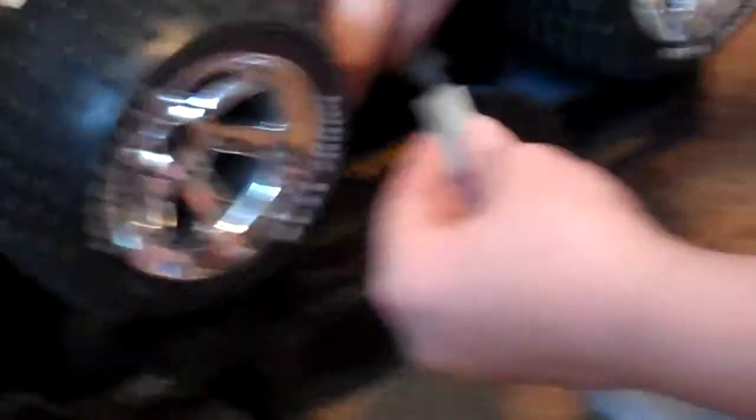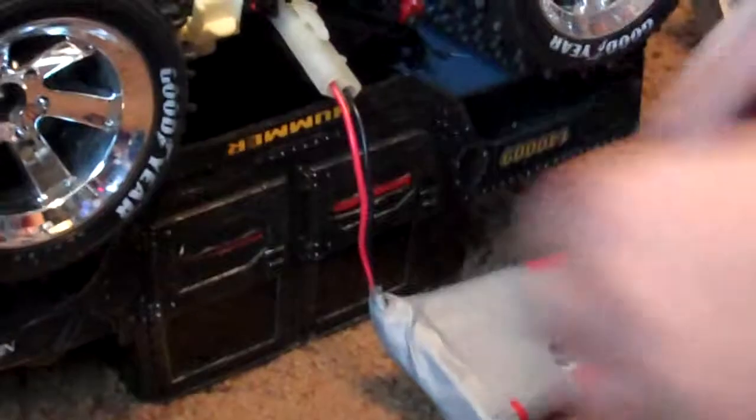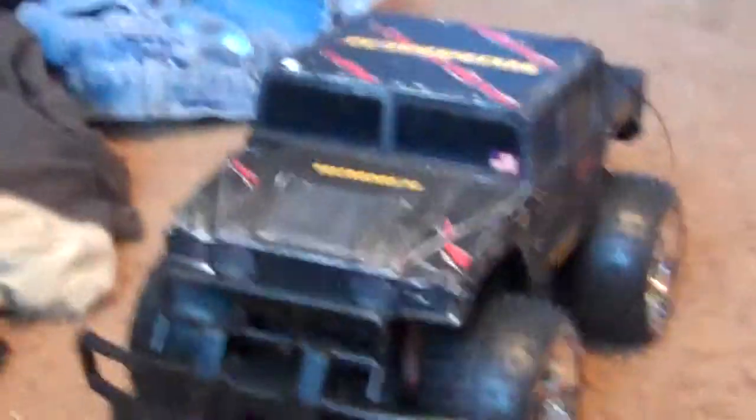Let's see if it works. Turn it on. There you go. You've fixed the battery pack. Let's take it out for a test run.